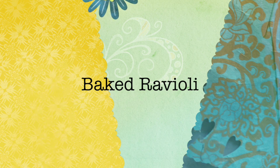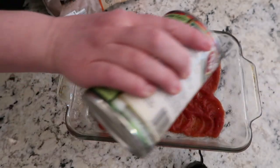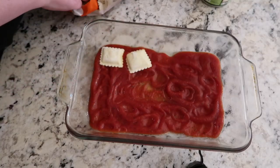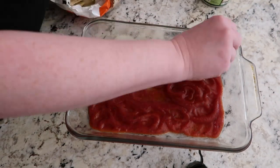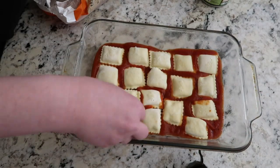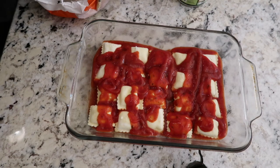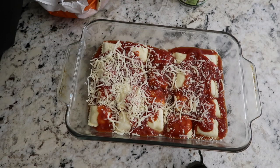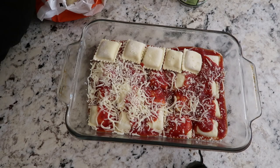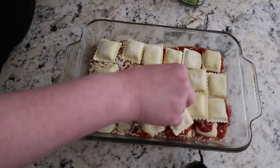Last but not least — three-ingredient baked ravioli, also called lazy lasagna. Spray a baking dish, throw down some sauce — I'm using the canned kind. Then take frozen, not defrosted, ravioli — I'm using cheese, but you can use beef or any kind you want. Lay down a layer of ravioli, then another layer of sauce, then some cheese. Then layer it all over again — another layer of ravioli. This does not have to be perfect, it can be messy. It will all cook perfectly in the oven.